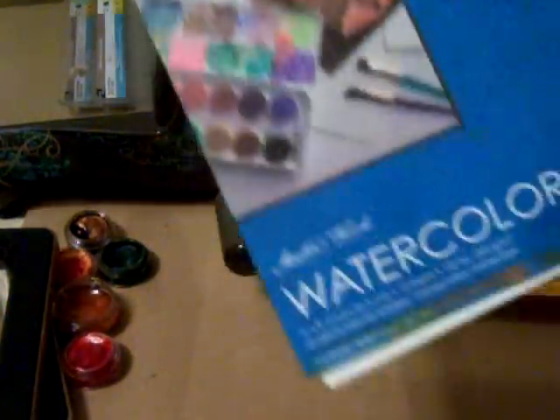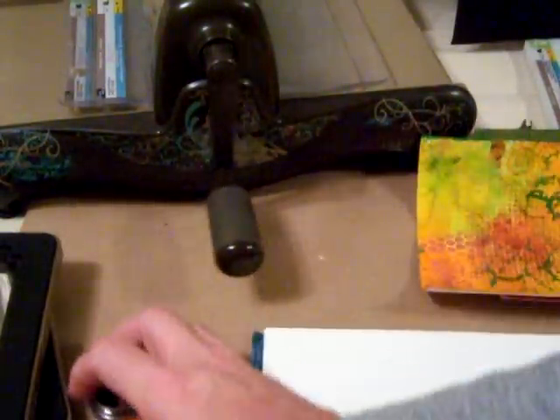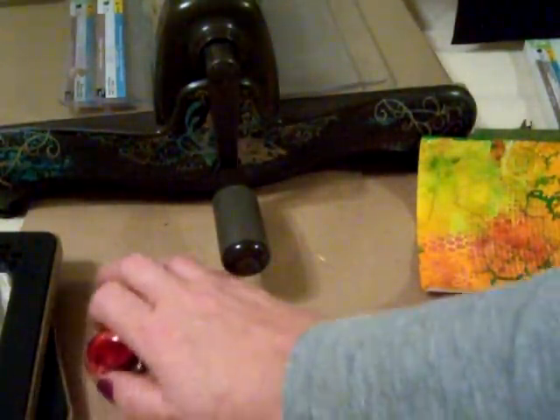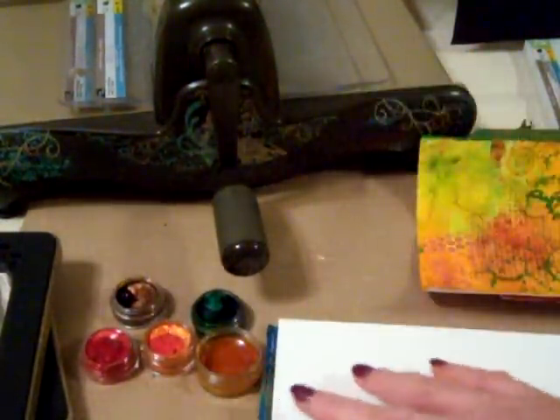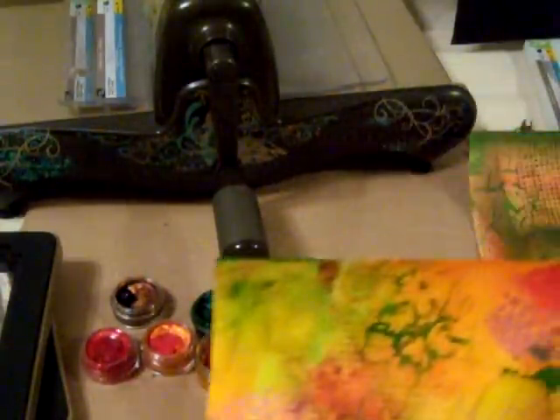What I did was purchase some watercolor paper — any kind works fine. This is the Master's Touch from Hobby Lobby. I just tore the paper out and started blending my colors. With the H2O's you have to get them wet, spray them with water, and let them sit for about 10 to 15 minutes until they're nice and juicy.